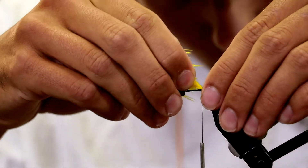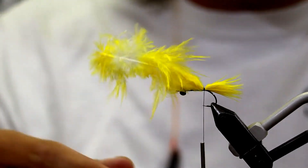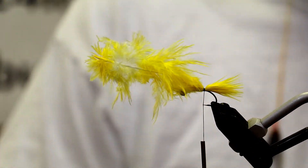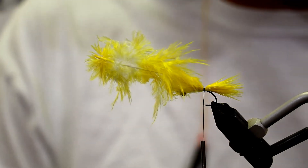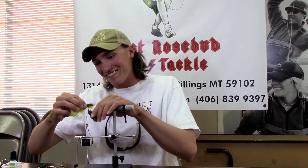And for these little bugs, it looks pretty damn good. So this is a size 6 B10S, sure to punch a big hole in every trout's mouth. Hopefully right through the sinus and they bleed out so you don't have to fight them too long — I'm just kidding, that's a joke. I can already hear the angry comments online: 'Are you serious? Did he just say that?'